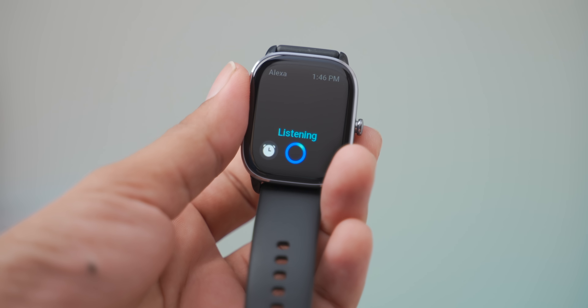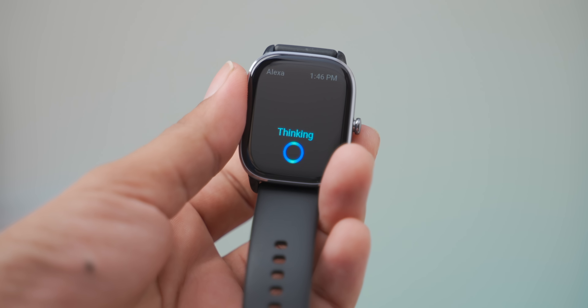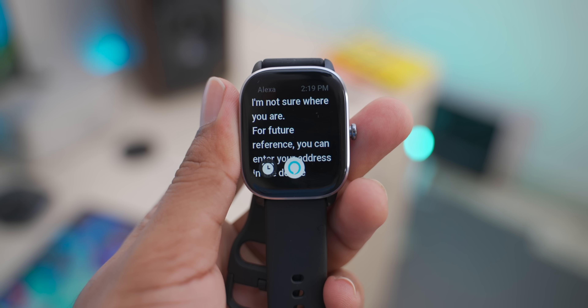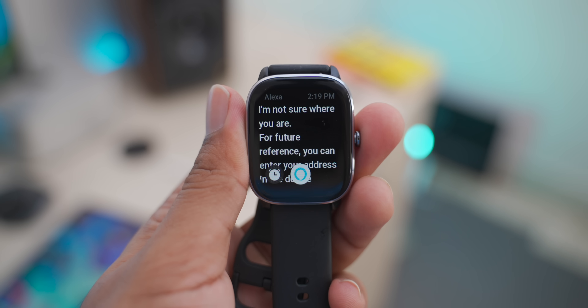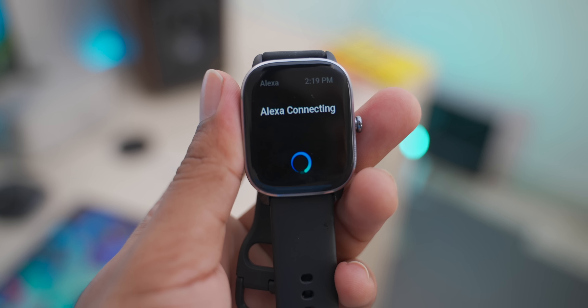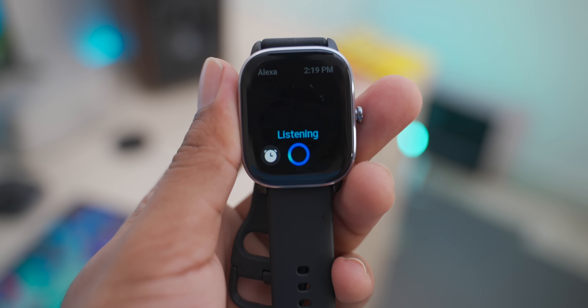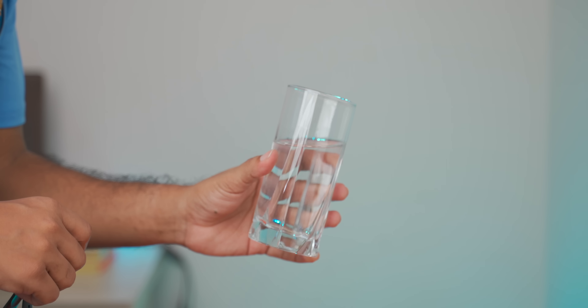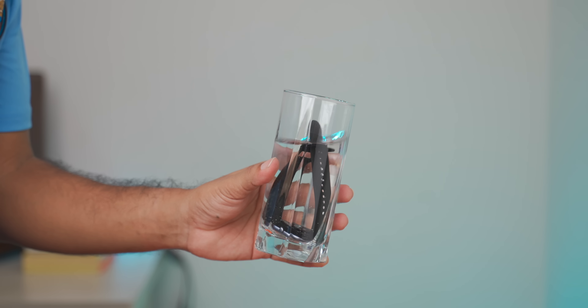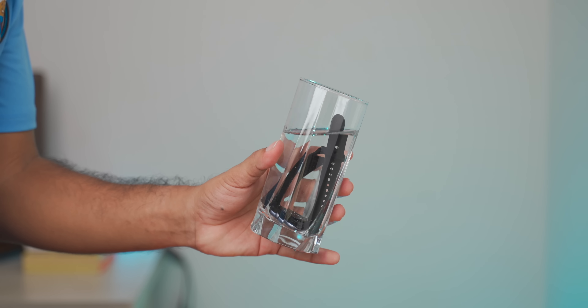With the built-in Alexa voice assistant, you can get information, calculations, reminders, and offline access to certain functions. The watch also has 5 ATM water resistance, so you can swim in it in a pool or fresh water up to 50 meters.